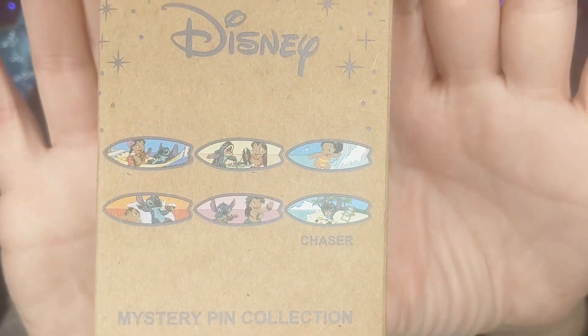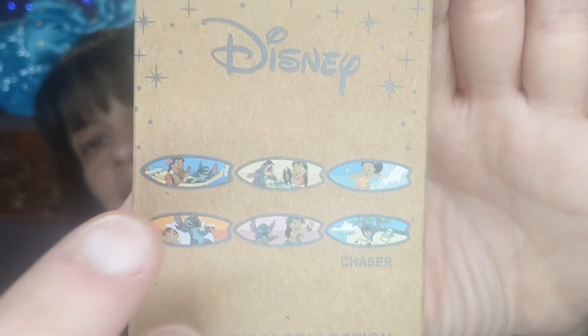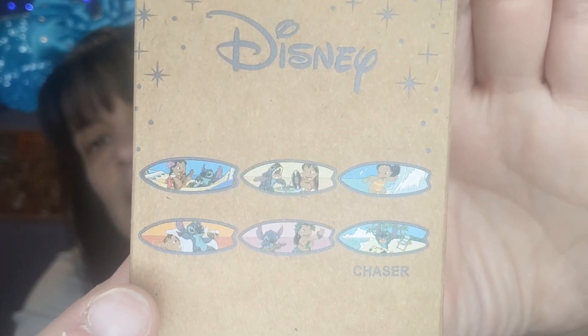Hello Disney friends, I hope everyone is doing fantastic! I have an unboxing today. I went shopping online on BoxLunch and was wicked excited because they had Stitch — the new Stitch pins. I've been holding them because I've been wanting to make a video for you guys. I got seven boxes. There are only six pins to collect, and they're all Lilo and Stitch on surfboards. There is one chaser — all six are different.